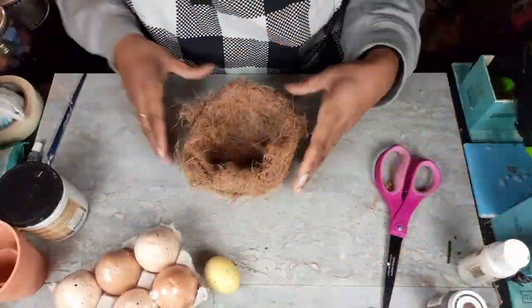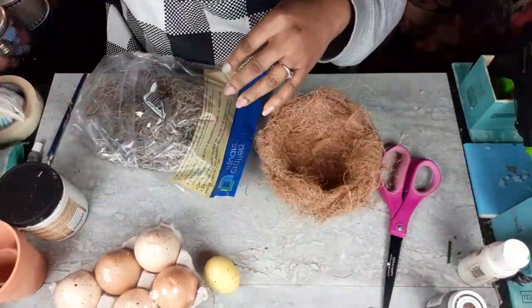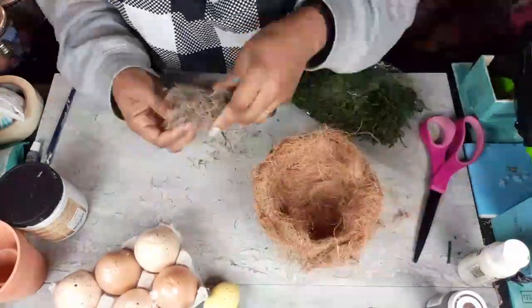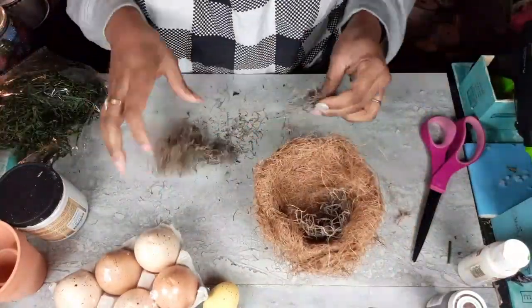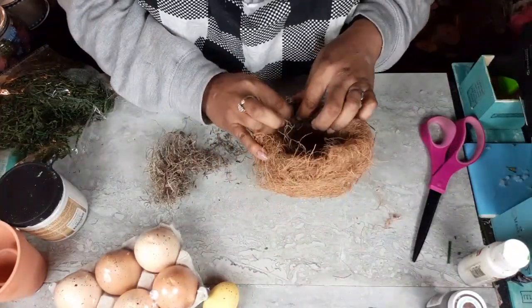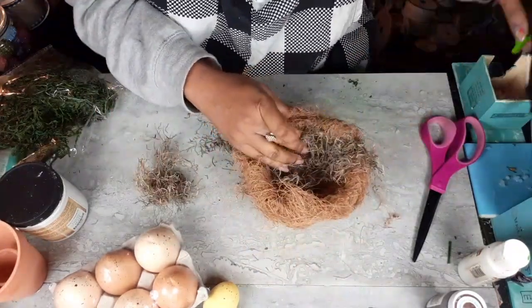After getting my coconut husk glued to the little plastic bowl using my low temp glue setting, I'm going to use some of the Spanish moss. I'm not going to use any of the reindeer moss because I felt it was too green, but the Spanish moss adds more texture, more dimension, a little more color — makes it look more earthy and just like a real bird made it.